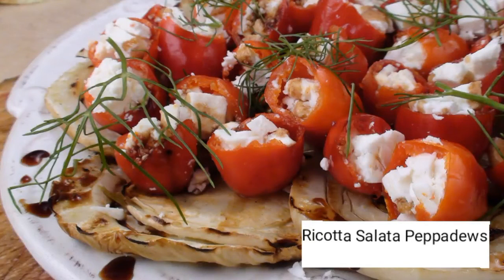Ciao and welcome to another episode of ItalianTapas.com. I'm Matteo Fagan and welcome to my kitchen. Today we are going to make these great little pepadews — spicy hot whole sweet picante peppers — and we are going to stuff them with some ricotta salata, drizzle them with a little saba, and place them on some grilled fennel. Let's get started.